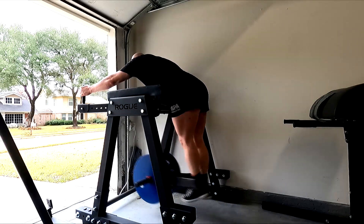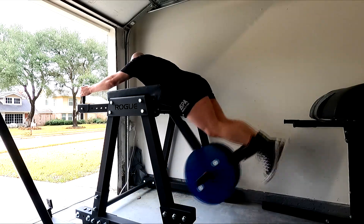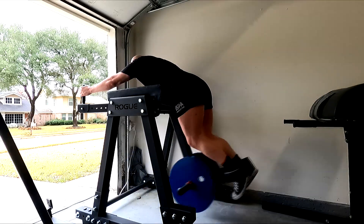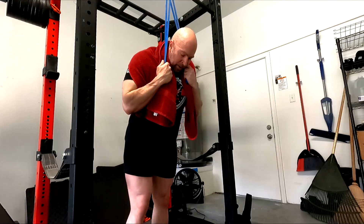And that's where I feel it. I don't really feel much lat on pull-ups, interestingly enough. But I don't feel lats on rows either most of the time — unless it's the seal row. Yet I still have really big lats. Just working on getting really strong on pull-ups.